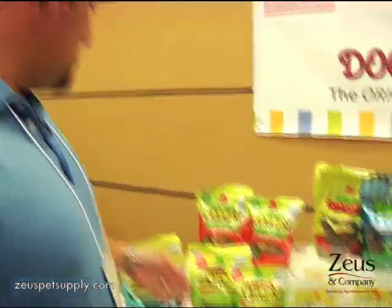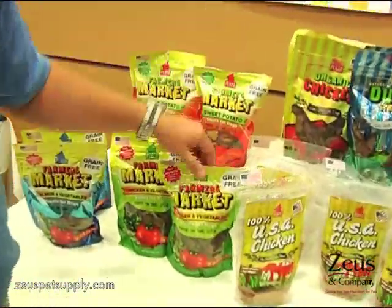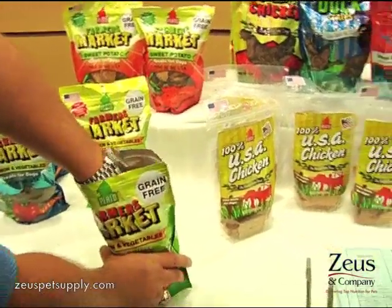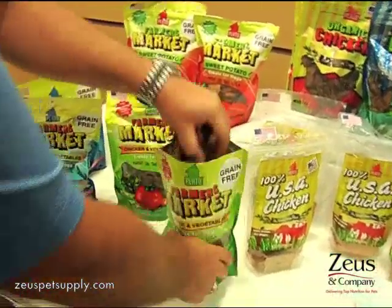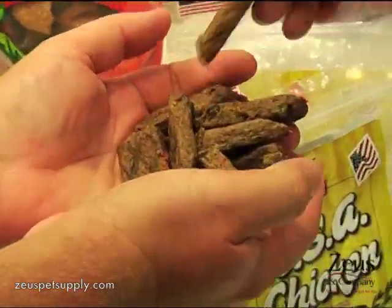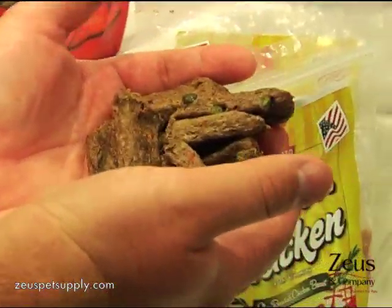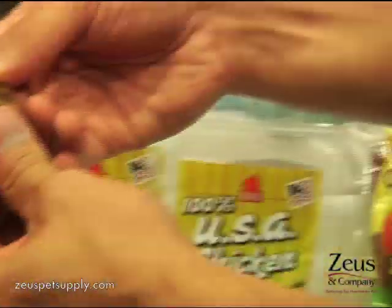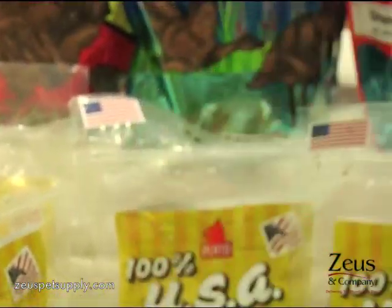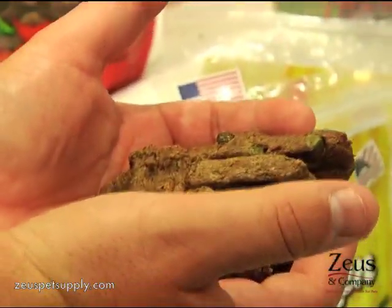We also have a grain-free product. We have chicken with vegetables, salmon with vegetables, and Farmer's Market sweet potato. These are grain-free — we replace the brown rice with a blend of vegetable fibers. It actually has whole peas and chunks of carrots and things that you can see. They're soft; you can break them up. If you took meat and mixed it with vegetables, this is what you would get.